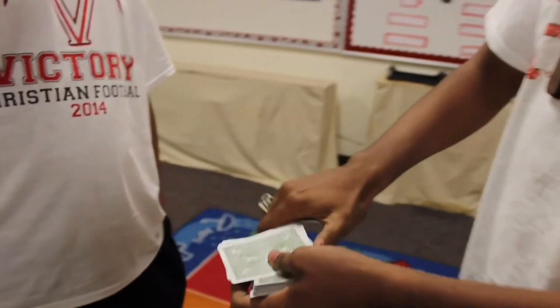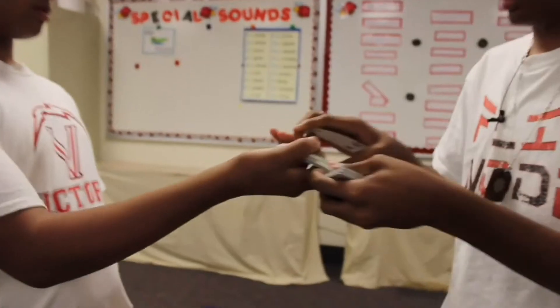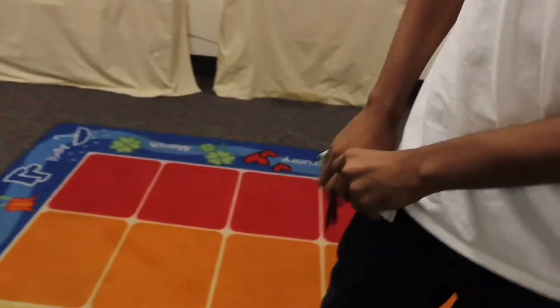Now, this is the part every magician knows — distracting the person. You're going to take the bottom card out, jog it a little, and palm it. While you're doing this, you're going to tell them what their job is to do. So I tell him: I want you to hold these and throw the cards up in the air. As I gave him the cards, I removed my hand — and he didn't notice. Simply palm the card and place it in your pocket.